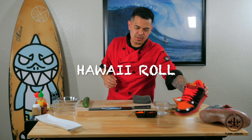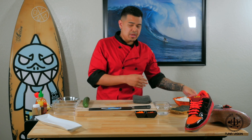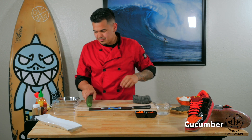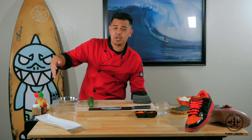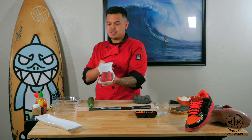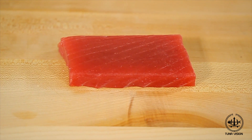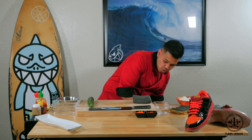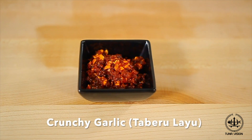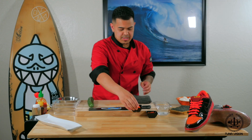I'll list the ingredients for you guys. So today we have Nori — our seaweed — we have our sushi rice, fresh cucumber, and then we have some sauces here which I'm going to make with our poke. Of course we have fresh tuna, beautiful yellowfin tuna. Amazing. And then we also have some crunchy garlic, fresh masago, which is smelt roe if you guys didn't know.